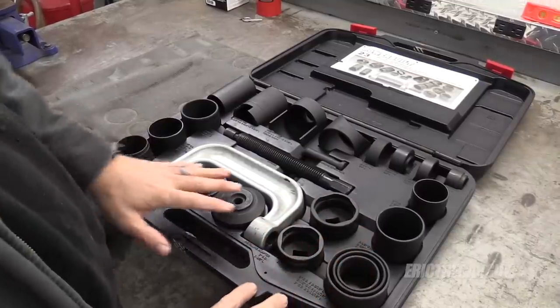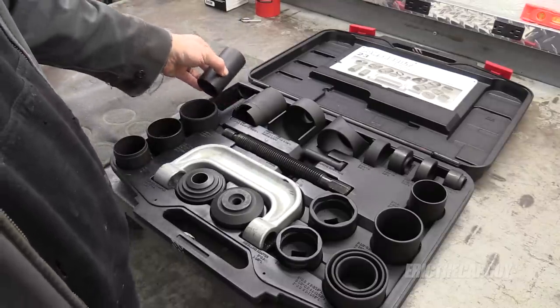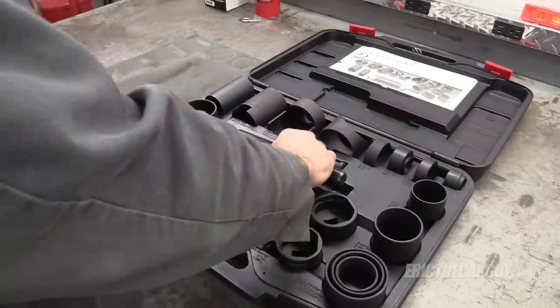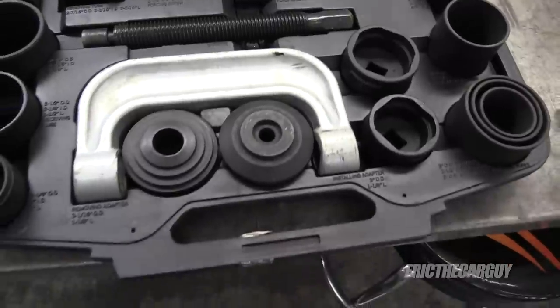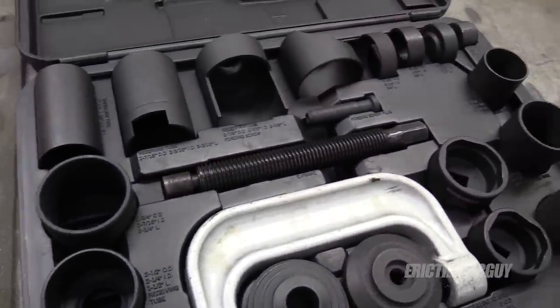I'm going to be using this tool here which is from Powerbuilt, but I've seen many other tools like it. This tool allows you to actually replace everything on the car. As you'll see in the video, I end up removing the hub assembly, but I did it on the other side without removing the hub using this tool. The one thing to take away is make sure you put the nut on the end of the ball joint before you press it out. This tool can often be rented at your local auto parts store, so you don't necessarily have to buy it. So without further ado, let's jump right in and get started with the ball joint and outer tie rod replacement on my 2004 Honda Element.